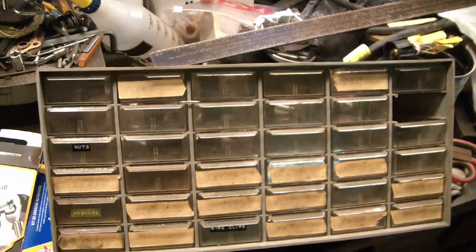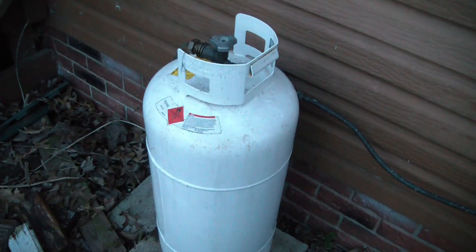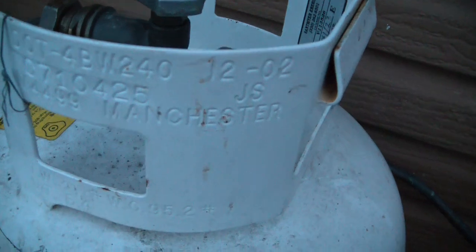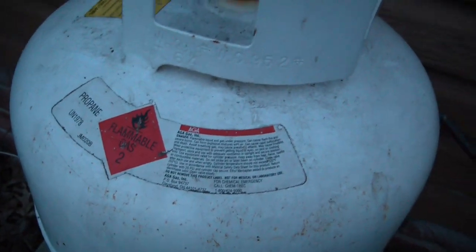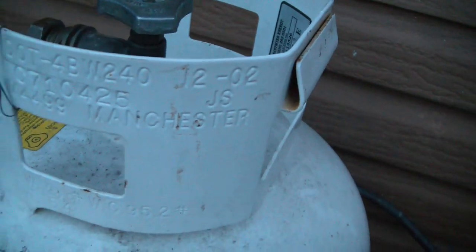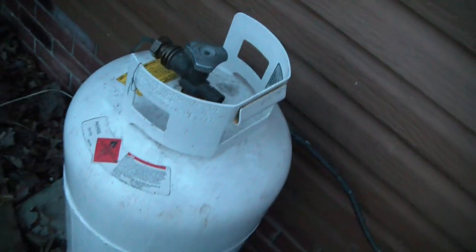Here's another freebie. I picked this up on my way home from work — it was out in someone's trash. I was pretty sure the trash service wasn't going to pick it up. You can see here it says Manchester — that's the brand of the tank. It's a 40-pound propane tank, so twice the size of a grill tank. It was made in December of 2002, which meant it was not able to be refilled unless it was recertified, so I took it to a local place and got it recertified. It's good for five years and it only cost ten dollars.